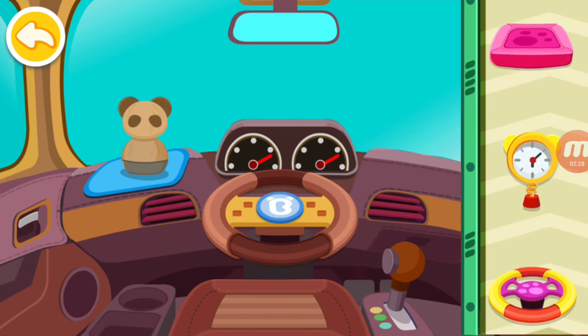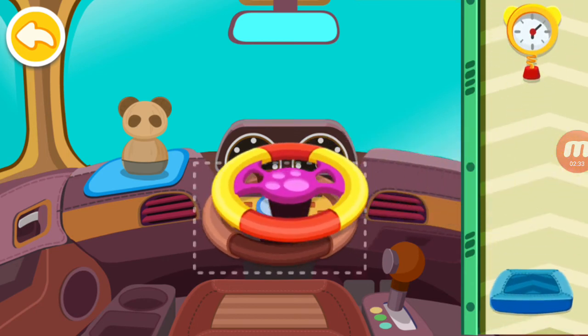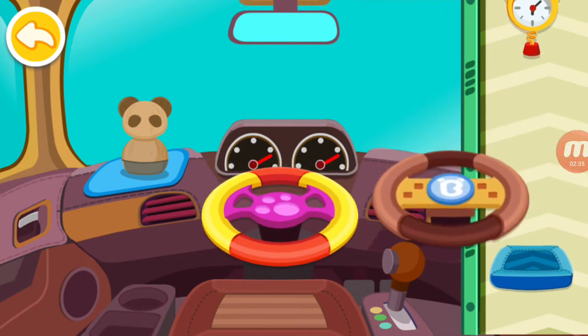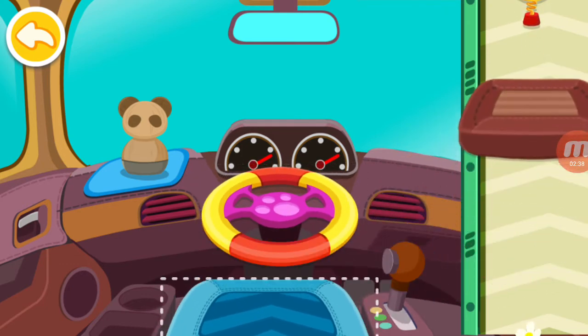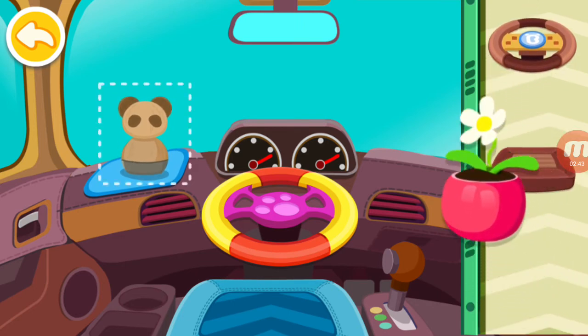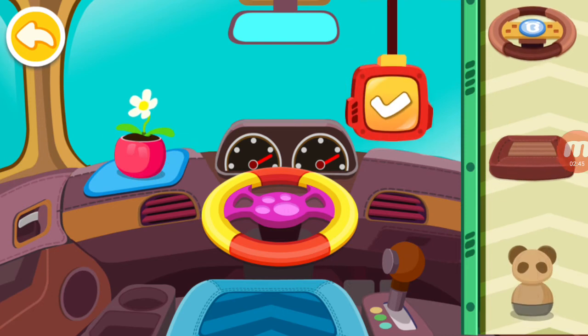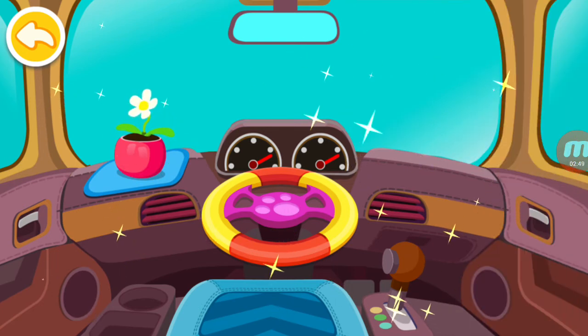Place pretty decorations on the car. Oh, wow. We are done with cleaning up. It looks great!